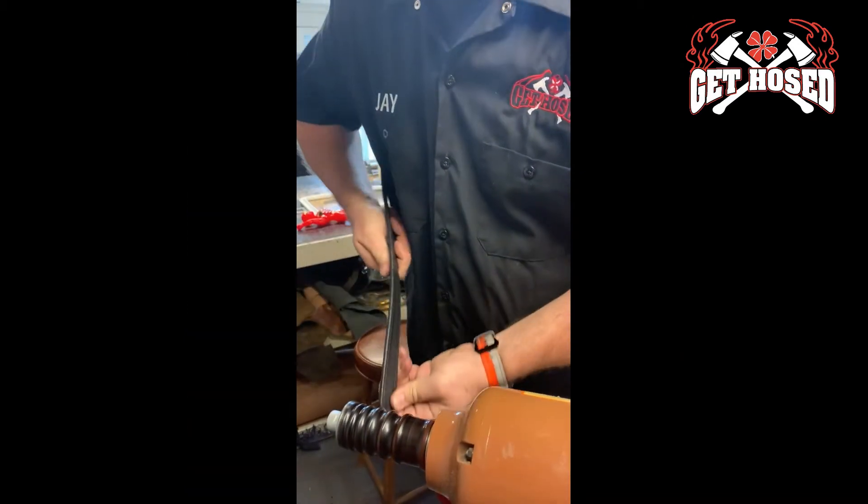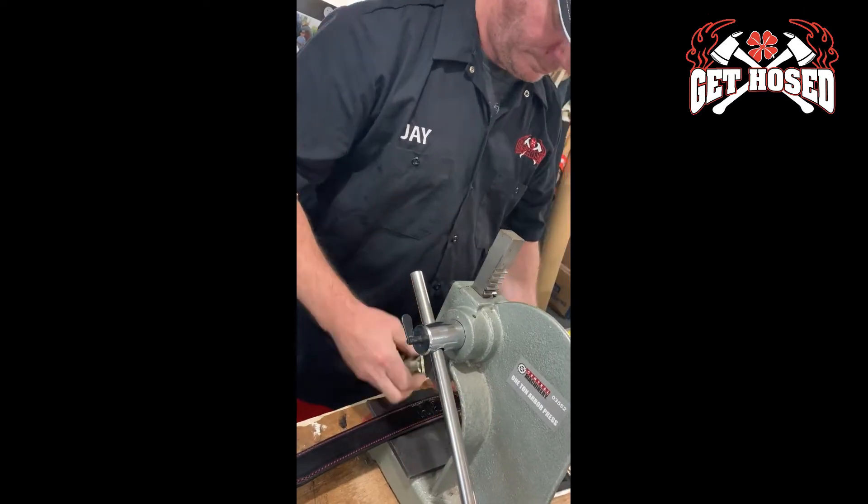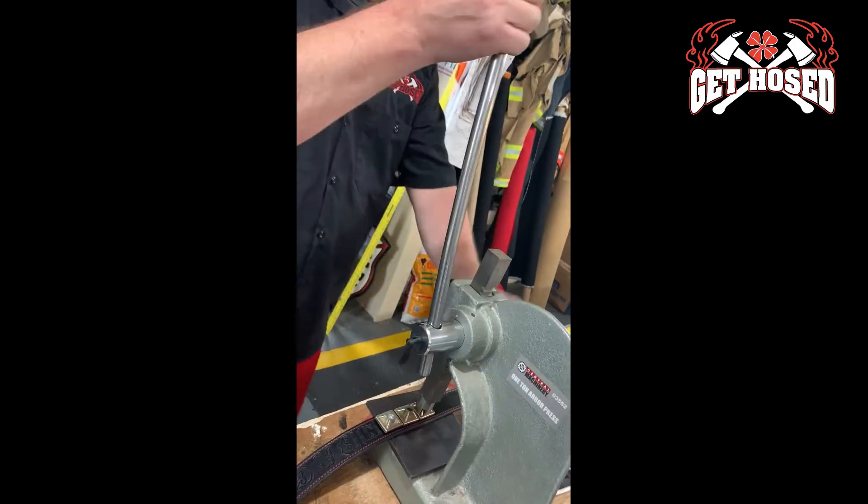Next, each piece gets the edges burnished. This keeps moisture from getting into the leather and rotting it from the inside out. If you've ever had a radio strap fall apart, it is likely that it was not properly burnished.